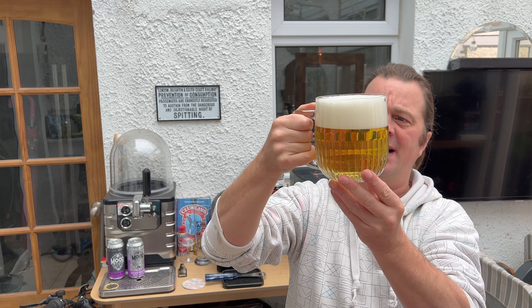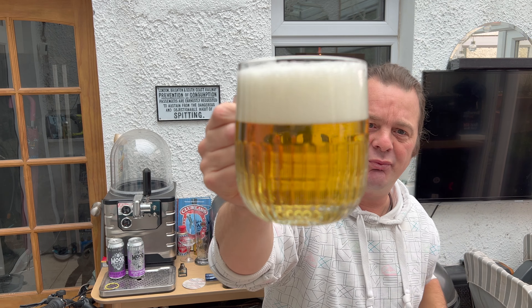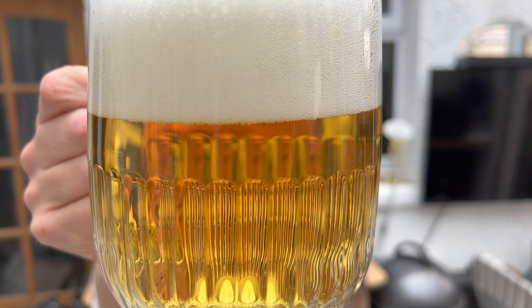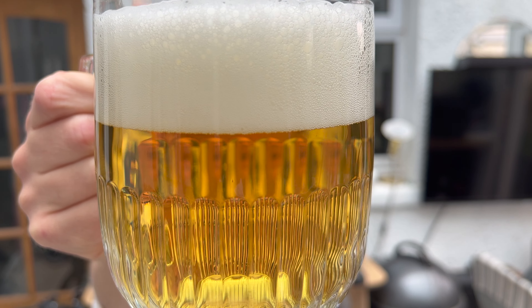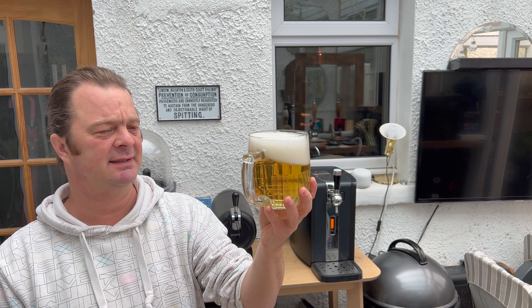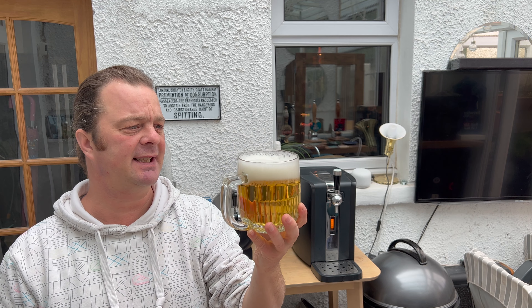In terms of carbonation, I'm going to get this up nice and close - you guys give me your interpretation of the carbonation. There's not much going on there, is there? It's not like there's a steady stream of carbonation. It's quite interesting - I wonder if the keg's okay. Straw coloured, clear to look at.